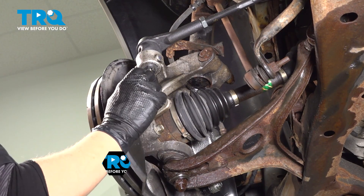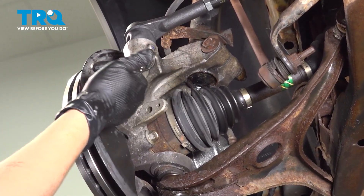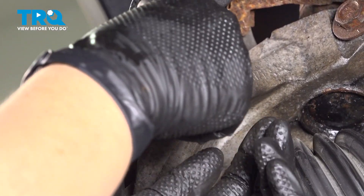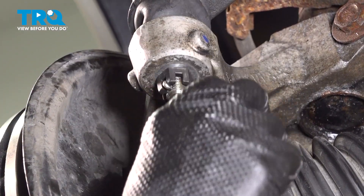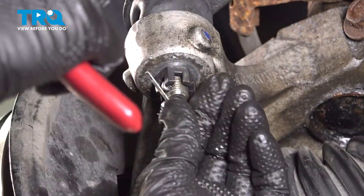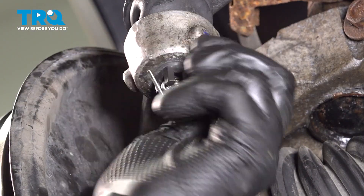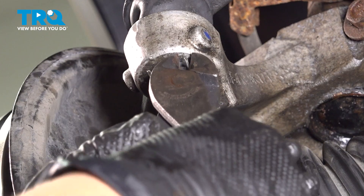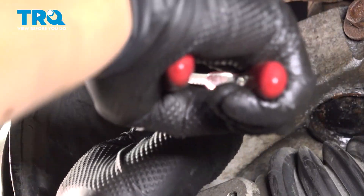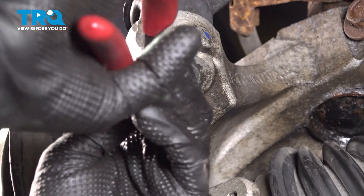Look for the hole for your cotter pin. If it's lined up, great. If not, turn it toward tightening — you don't want to loosen it to find the hole. Stick the cotter pin through, pull one end up and over the stud, and the other to the side. Cut off any excess with wire cutters to keep that nut from falling off.